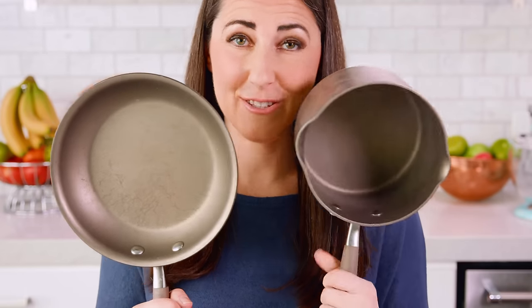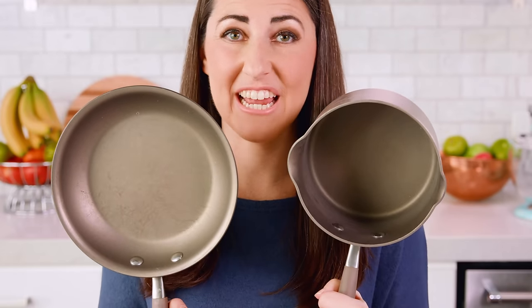Instead of a skillet, which you're probably used to, we're actually going to use a saucepan, and I recommend using nonstick.